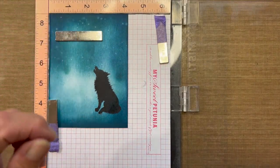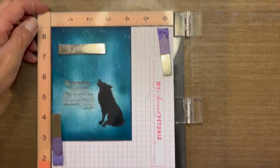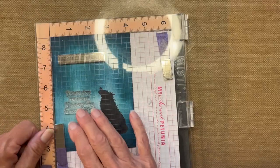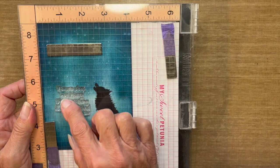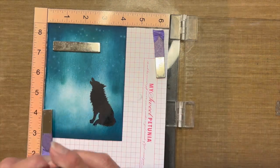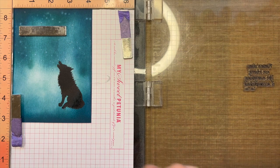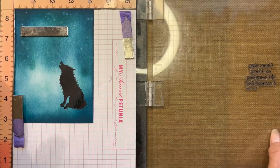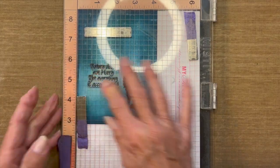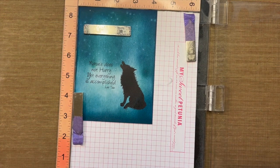I'm going to come in now with the sentiment stamp and place it in the lighter area, making sure it's relatively straight. There are grid lines on the Misti that help with lining up your stamp. Using VersaFine Clair Nocturne, I'll ink up the sentiment. When stamping sentiments, don't push too hard because you can flatten out the letters. Just press gently and you'll get a good imprint. This one says 'nature does not hurry, yet everything is accomplished.'